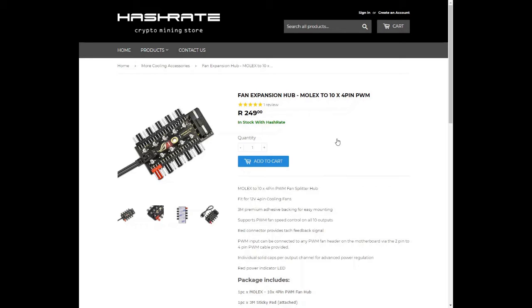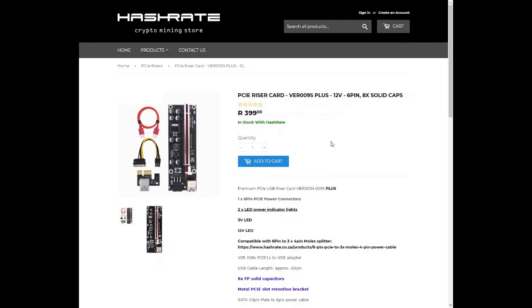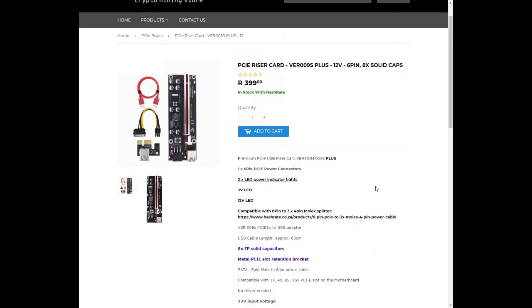The Fan Expansion Hub with 10x4-pin fan headers is going for 249 rand. Last but not least, the PCIe riser card version 9S+, powered with a 6-pin PCIe power connector with 8 solid capacitors, a metal PCIe slot retention bracket, and a SATA 15-pin male to 6-pin power cable. It is compatible with 1, 4, 8, and 16 speed PCIe slots on the motherboard.